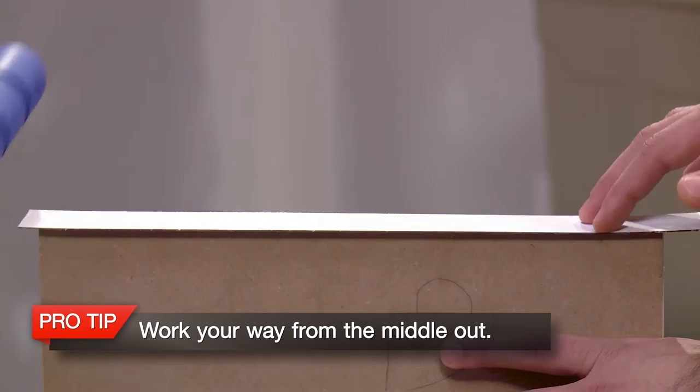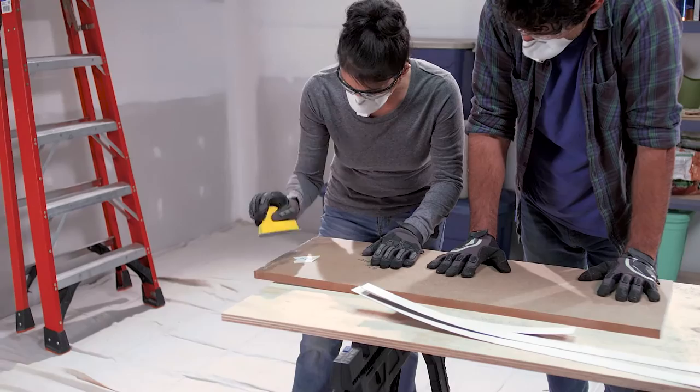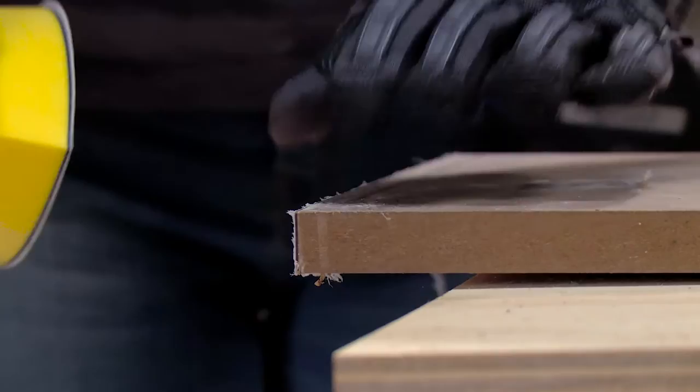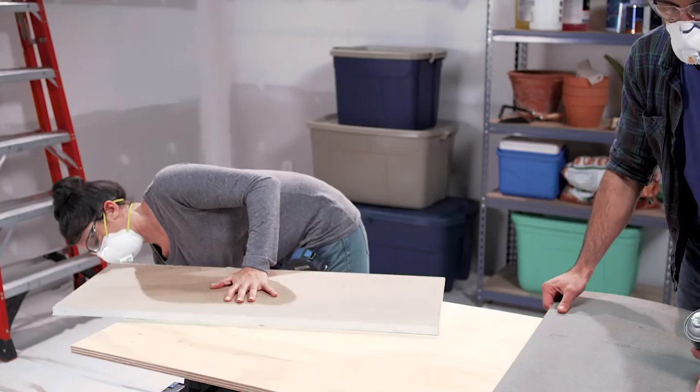Use a J-roller to apply pressure to bond the edge to the MDF panel sides. Roll from the middle of the strip out to the edge. When you roll to the edge, be careful not to crack or break off the overhang. After the edge surface is covered, trim off the excess material from all sides with the router and flush trim bit. Use a sanding block to make sure the marker board is flush with the MDF. Repeat this process for all the edges of the MDF panel. Now let's move on to the front of the cabinet door. Clean the front of the panel again. If any glue from the edges has seeped out, remove it at this time, following the glue manufacturer's instructions.